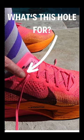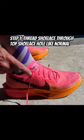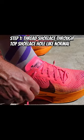This back hole is used to create a heel lock using something called a runner's loop. Step one: thread your shoelace through the top shoelace hole just like you would with any other hole.